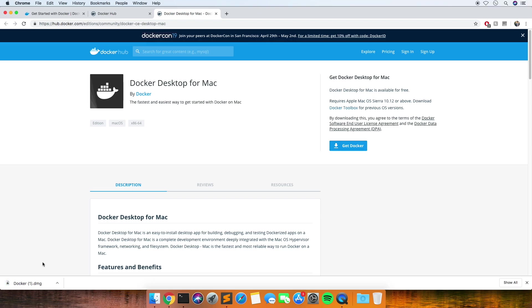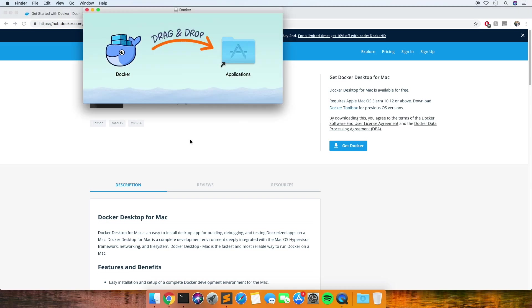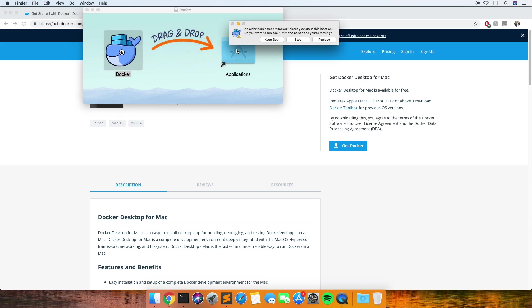Right, so that's downloaded now. I really need a new Mac - this one's really slow now. Maybe I did look at Docker before, I can't remember doing that.